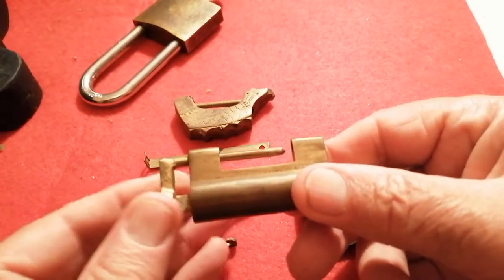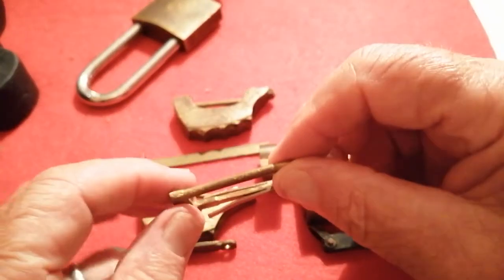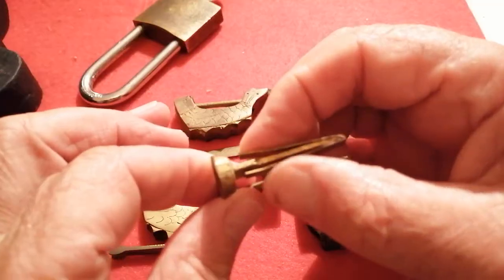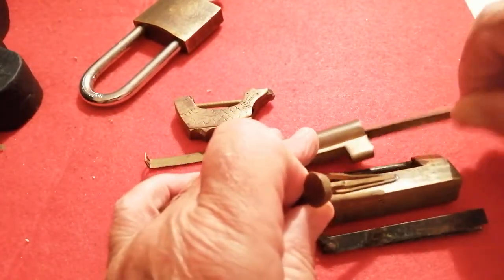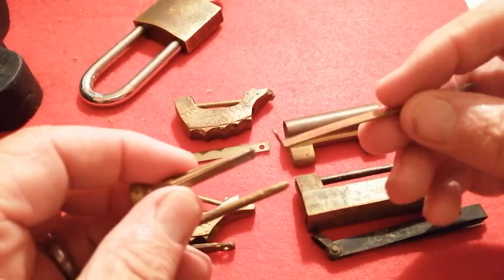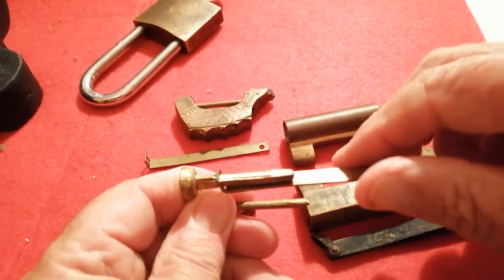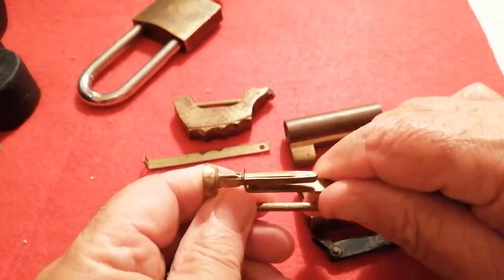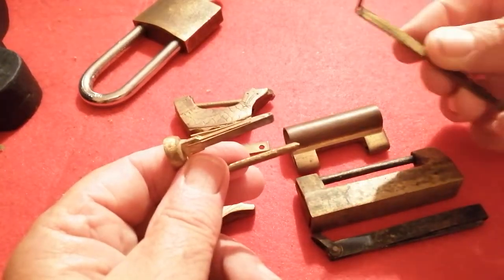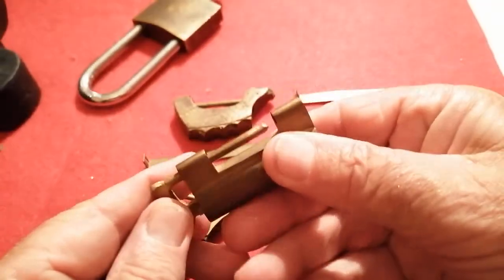There it goes. And out comes the lock. Now the system is quite similar — there are a couple of springs there, and when the key goes in what it does is go over those springs, which close them together, which allows them to release from the flanges inside. So totally different shape of key from the previous lock.